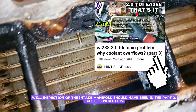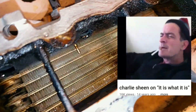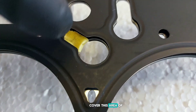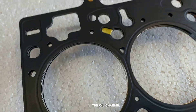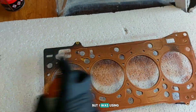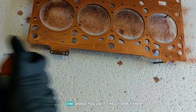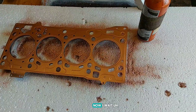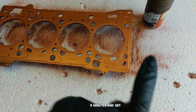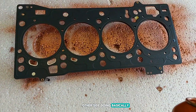Inspection of the intake manifold should have been in part three, but it is what it is. There's an extra coating to cover the oil area. Usually there's no need to use additional sealant on the MLS gasket, but I was using this copper spray sealant on a couple of other engines and everything works just fine. Whether you should use it - I don't know, it's up to you. Now I wait two to five minutes and get another coat, then we'll do the other side - doing basically the same.